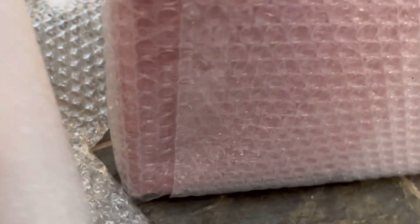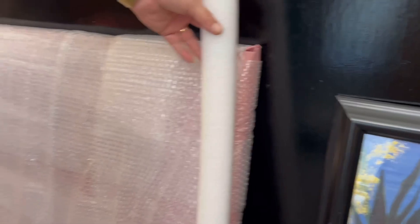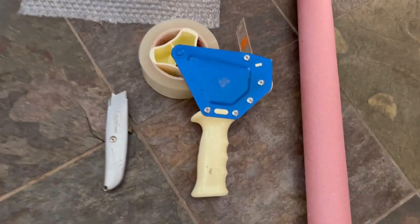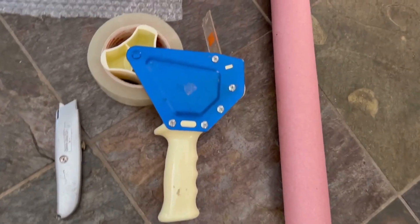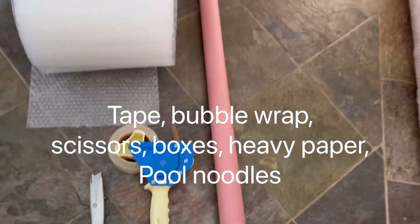So we ended up using four layers of the thinner bubble wrap. Making sure that everything is taped and nothing is loose, because we are going to put our pool noodles around the frame. I should have done this first, but these are the tools you will need — scissors, tape, something to cut the bubble wrap and the paper with, and the pool noodles.